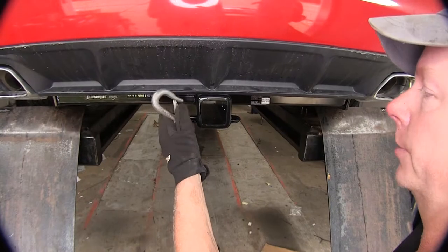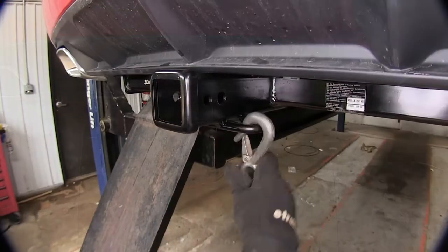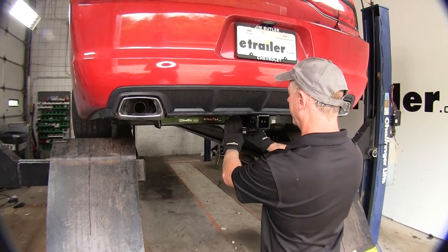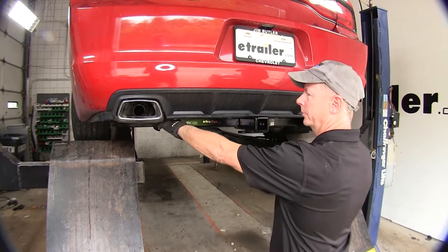For your safety chain hooks coming from the trailer, we've got simple loops on the very bottom. This will fit a wide variety of hooks that are out there. Looking forward on our receiver, you'll notice it hits the main body of the hitch right here, and the cross tube is visible, but you have to be pretty much on the ground to see it.